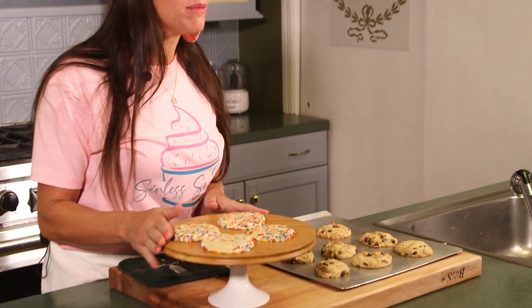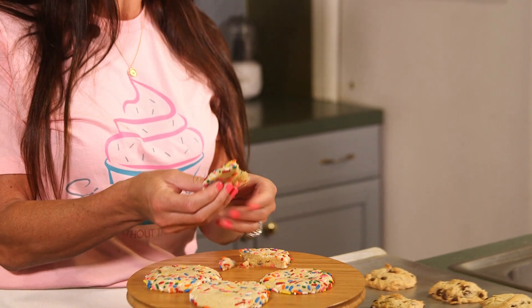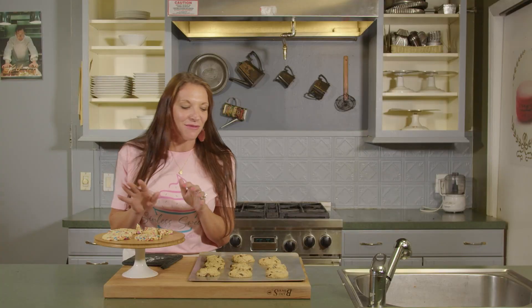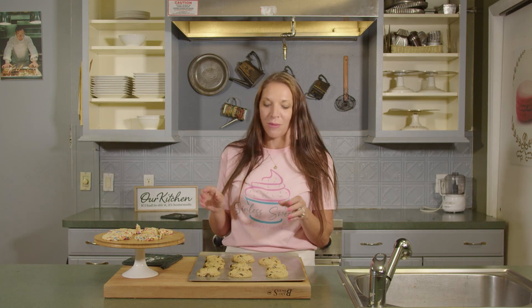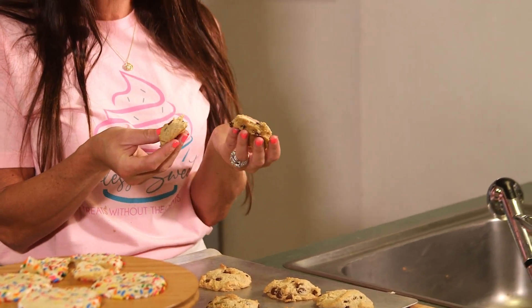Welcome back everyone. I have just taken our delicious chocolate chip cookies out of the oven. I have already plated our sugar cookies from earlier — you can see how delicious these cookies are. They're soft and decadent, your kids are going to absolutely love them. I don't know about your kids, but I love a delicious warm chocolate chip cookie. It's nice and soft, pillowy chocolate chip. I'm sorry — I've got to take a bite! Right after this, we'll be right back and I'm going to show you how to make our no-bake energy bites.